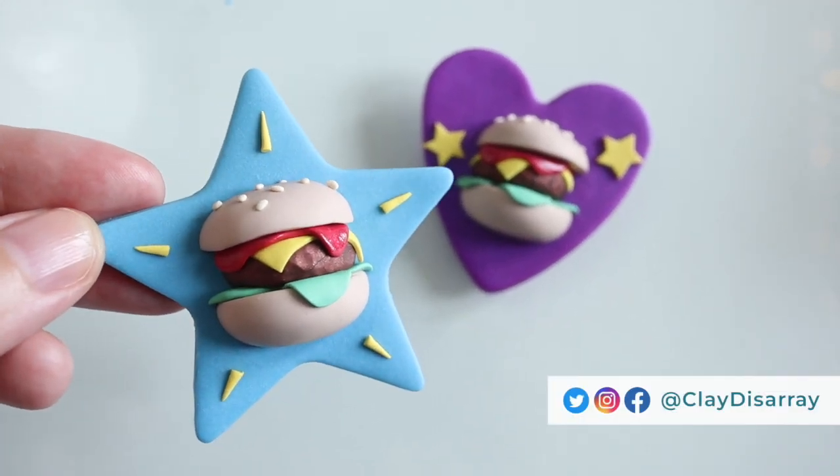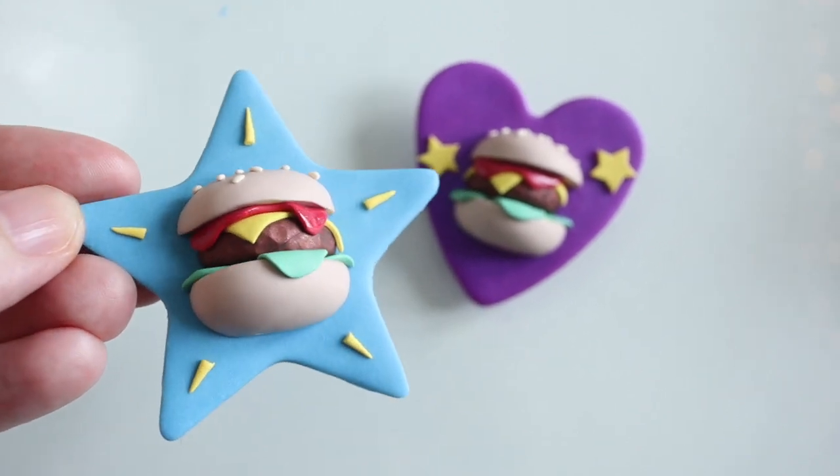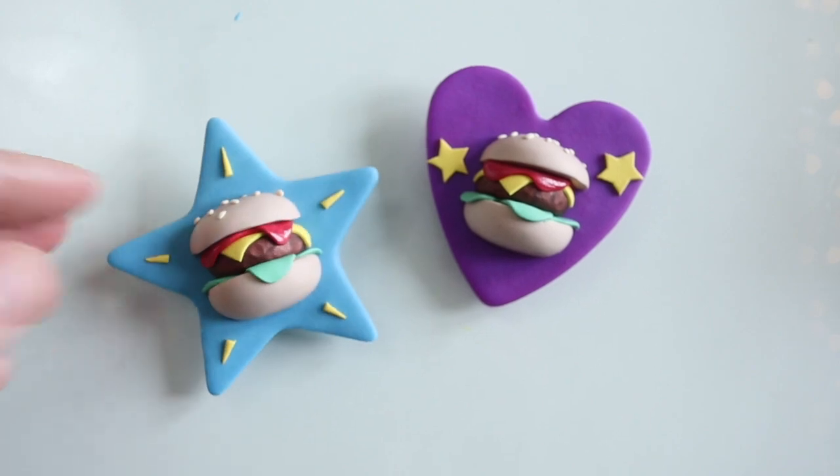Hello there and welcome to today's tutorial in which I'm going to show you how to make a cute little burger pin with polymer clay, so let's go get started.